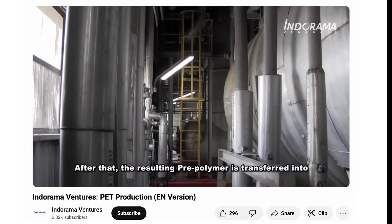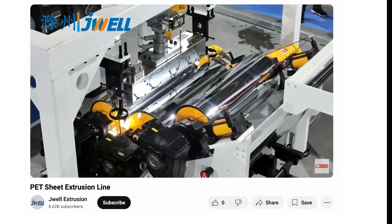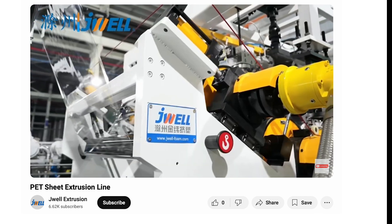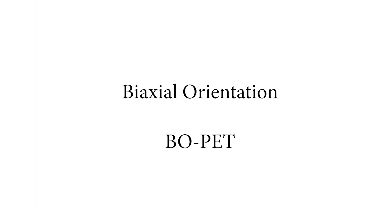Thick, viscous, and ready to be transformed. While still hot, this PET is shaped into a thin sheet. But here's the trick — at this stage it's still weak and flexible, more like a sandwich bag than a high-strength survival tool. To make it tough, the sheet is rapidly stretched in two directions at once, a process called biaxial orientation.